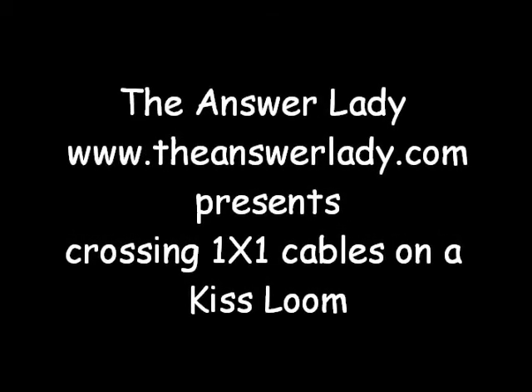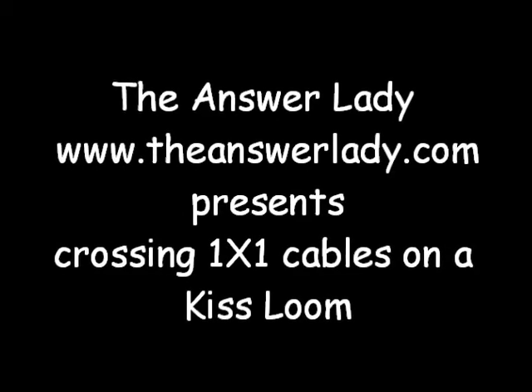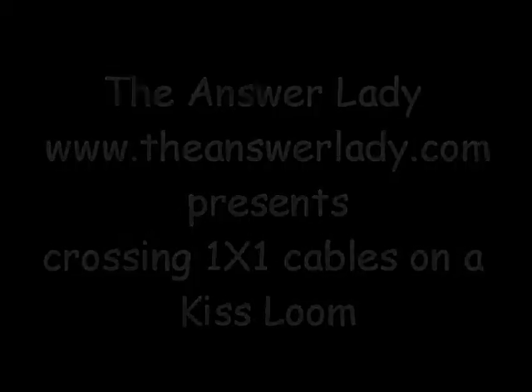Hello. This is Kathryn Deverly, the Answer Lady. I absolutely love knitting cables using all the tools at my disposal. Today, let's look at knitting them on a KISS loom.